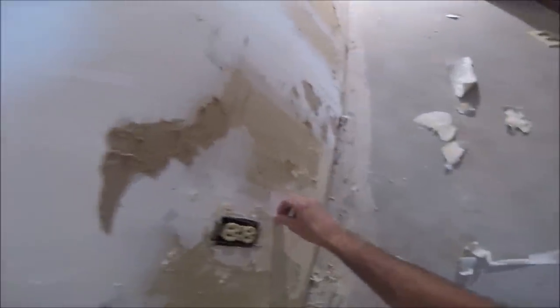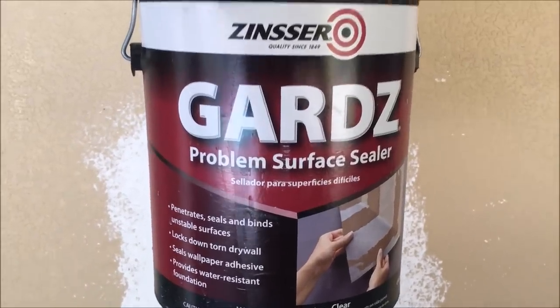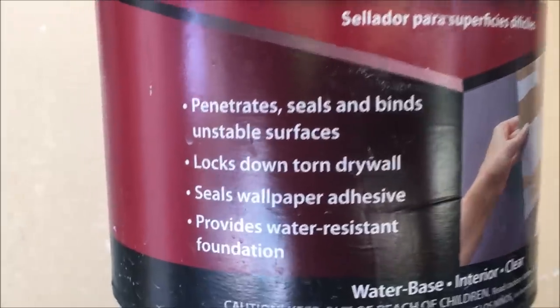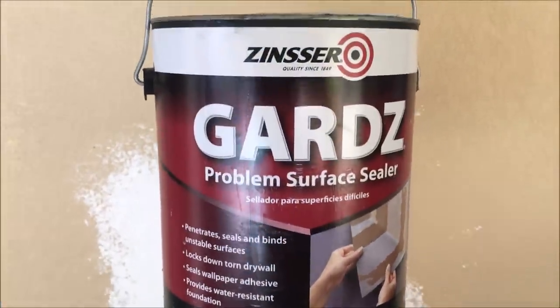It's going to take a little finesse to get these even ready for the skim coat. I'm not going to show you that whole process — just taking any loose pieces. I'll also be using a Guards problem surface sealer, which locks down the torn drywall paper and seals the wallpaper adhesive. Even if you don't have wallpaper removed, you can still use this product. It's a great primer and ensures good adhesion.